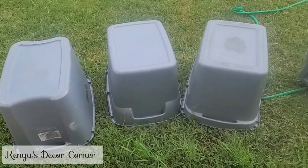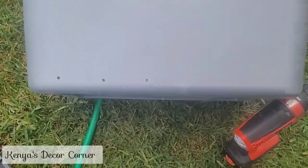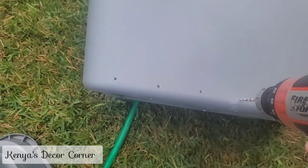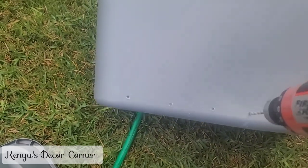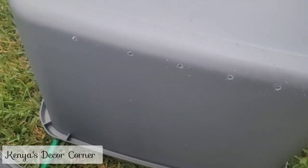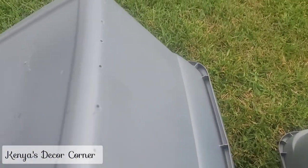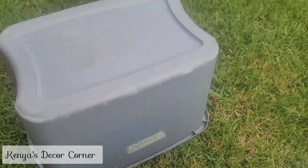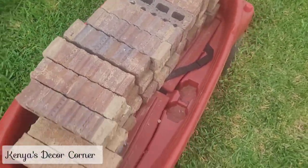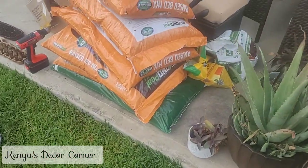I was searching around for container gardening ideas and there are so many options out there, but I came across one using storage totes. Because I had so many of them in my garage just sitting there, I thought I would use these — it would be no cost. What I've done is just drilled holes along the sides of the bins so that whether they're sitting on something or directly on the ground, the holes won't be clogged up. I also had these bricks in our garage from when our house was built — extra landscaping bricks — to put the totes on.